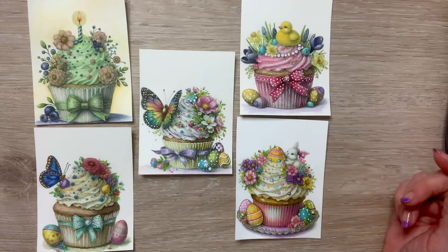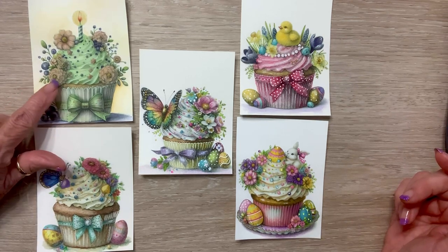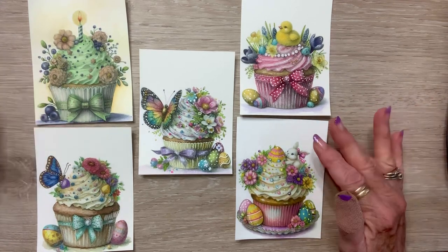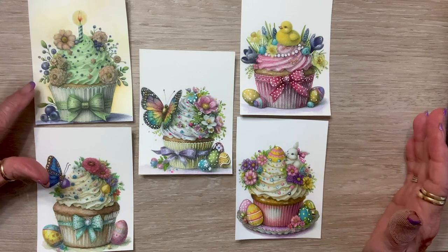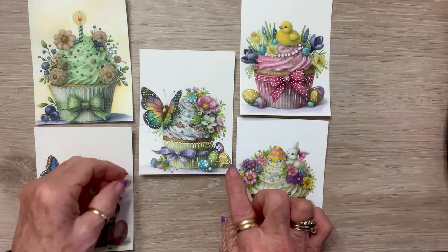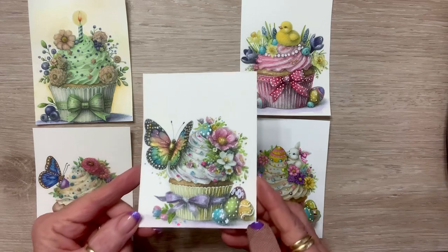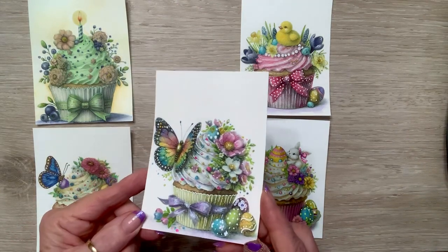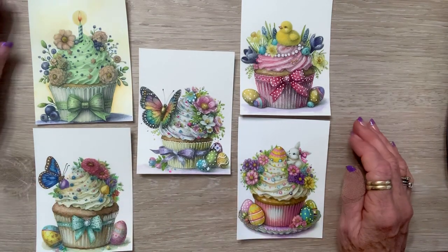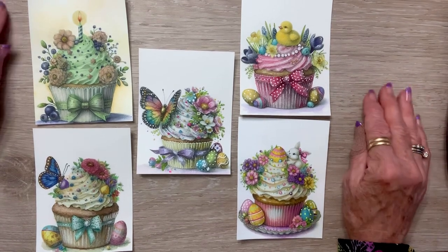This one has a little bunny, that one has a chick, and this one's Easter too. I've only done one of the birthday ones so far. You can make them look like the picture or do them however you want. This one is a key lime cupcake — yummy! And this one I used some metallic pens. Look at those wings on that butterfly, and my little confetti dots with white gel pen to make dots — they're just so much fun.